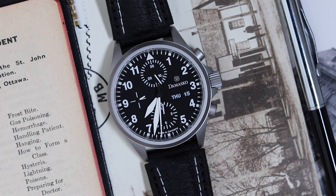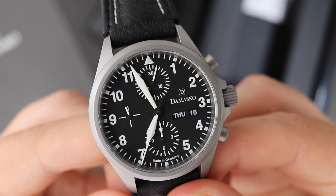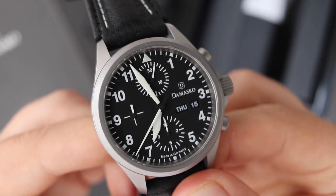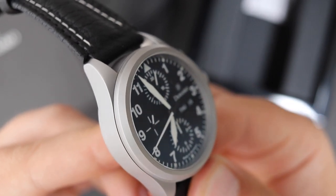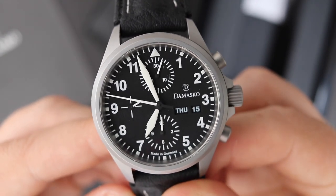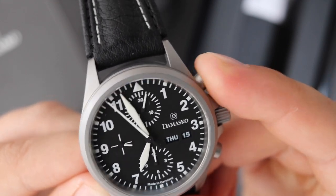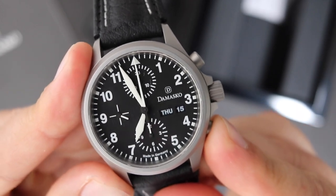Let's take a look at the dial. It's a very clear monotone dial — just black and white. Even though it's a chronograph, it's super easy to read at first glance. You have your register at the nine o'clock position for the seconds hand, the register at twelve o'clock for the chronograph minutes, and the register at six o'clock for the chronograph hours. To balance the dial, you have the Damasko logo at three o'clock with day and date right below it. I personally would prefer this watch without the day-date functionality — I think it makes the dial a little overly busy.